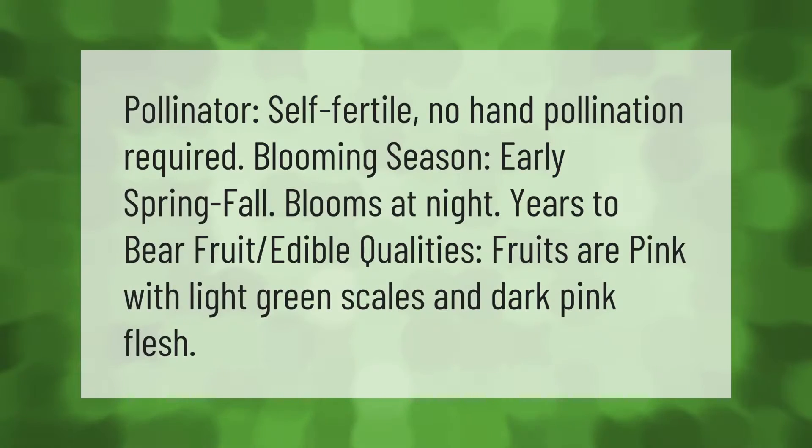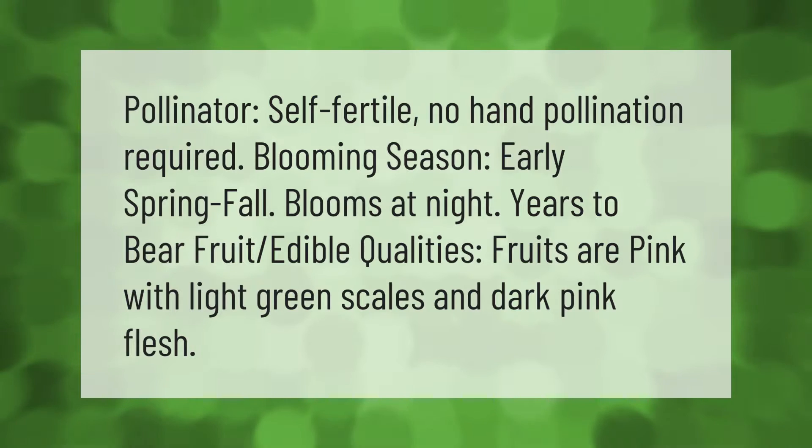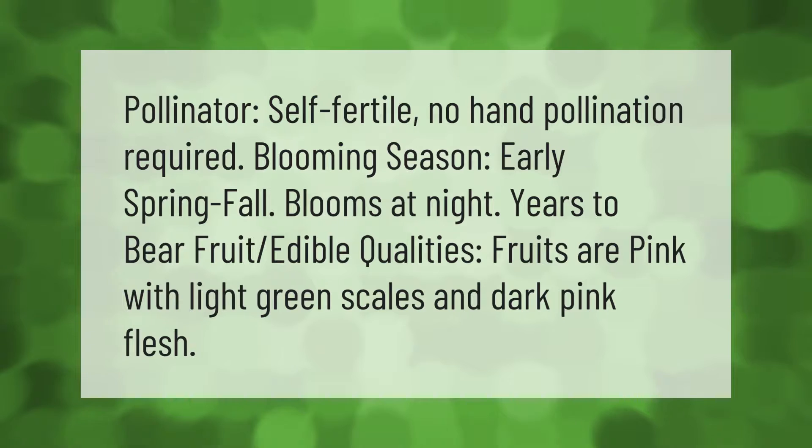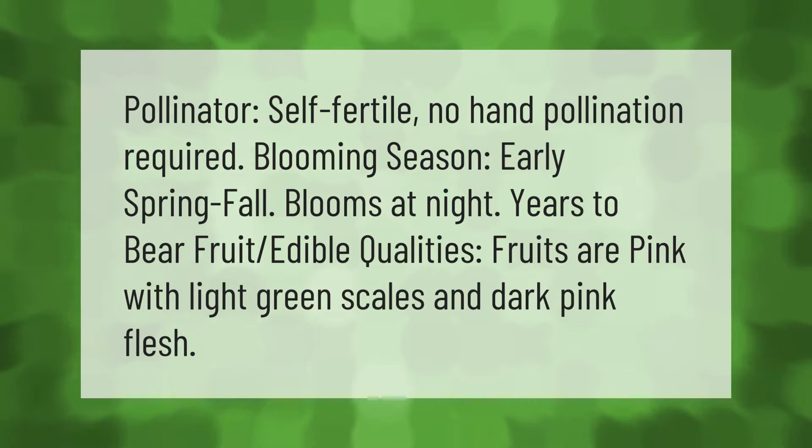Pollinator: self-fertile, no hand pollination required. Blooming season: early spring to fall, blooms at night. Fruits are pink with light green scales and dark pink flesh.